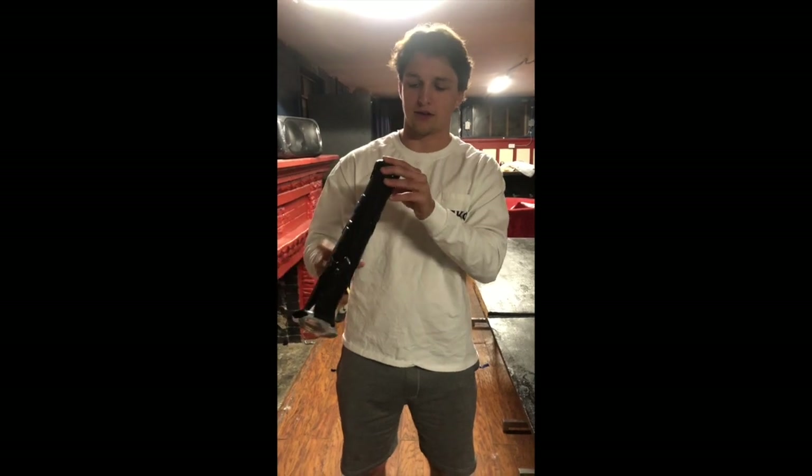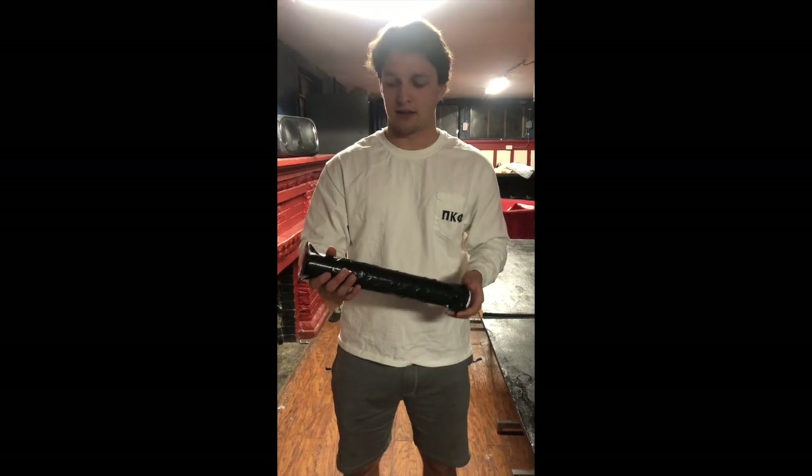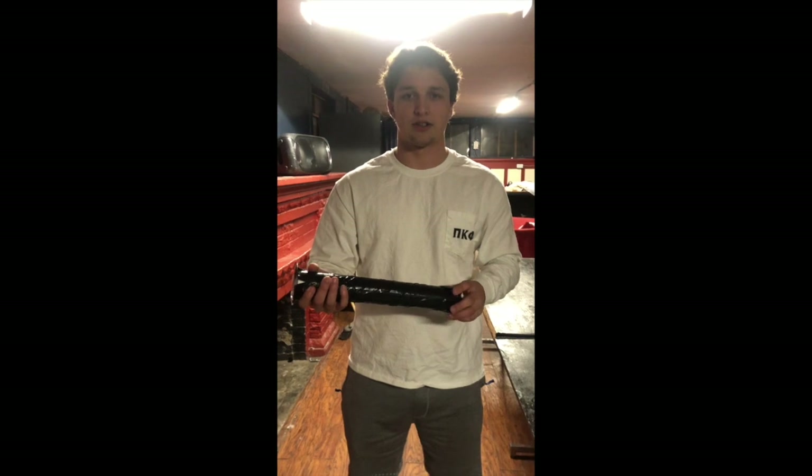However, I think it turned out pretty good and it works pretty well. Sadly, it's very cloudy out tonight so I'm gonna have to show you how it works inside.